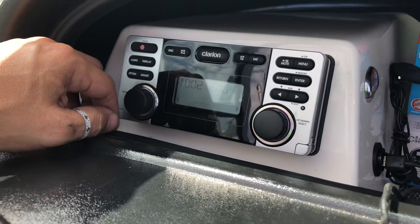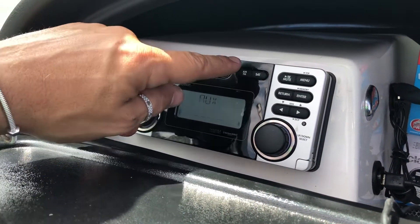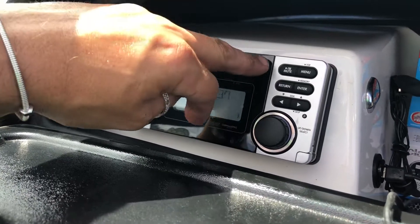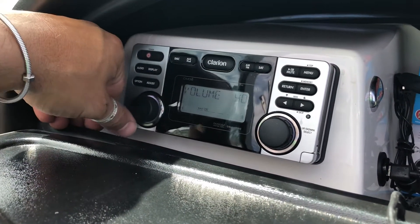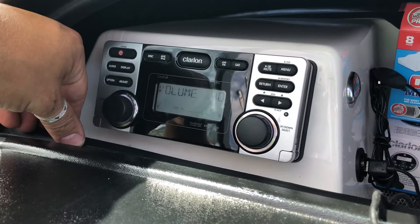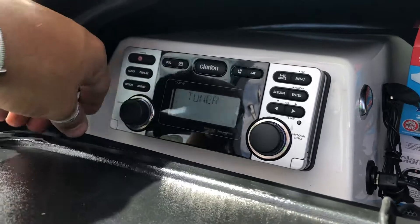So obviously you've got that, you can do aux for your iPod as an input, AM/FM radio, and also satellite. I do have a satellite tuner in there — it's not currently subscribed, but you can hear the satellite is working. I'll go back to AM/FM.